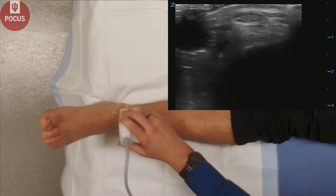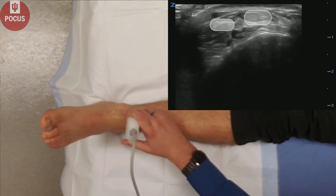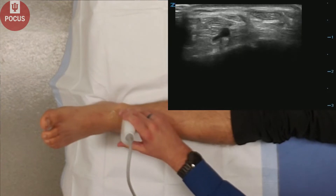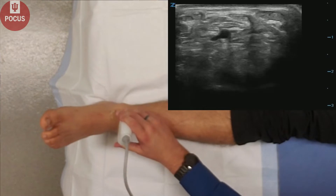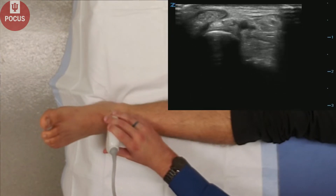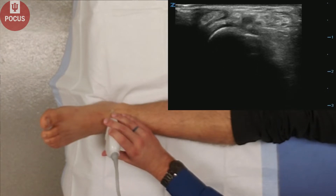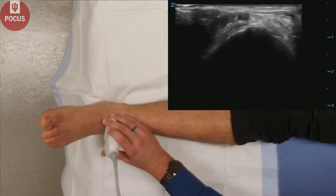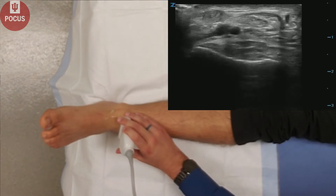Next, we'll look in transverse axis, and we can look at various tendons, the anterior ankle tendons. We can look at them in short axis, looking for any breaks or synovitis. You can follow them all the way down to their tendinous insertions. We can also look at the dorsalis pedis artery — make sure that it is patent, especially if you cannot palpate the artery.